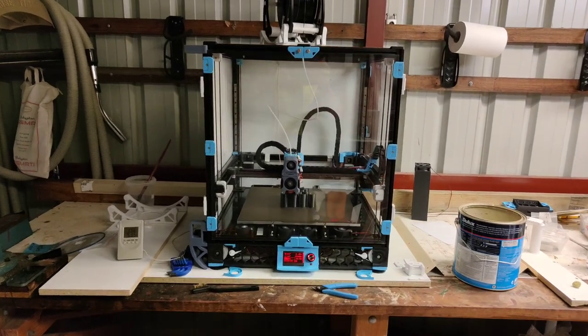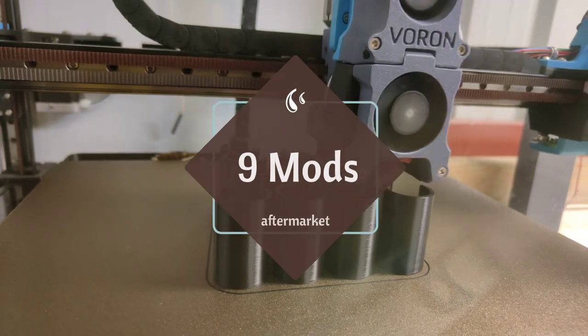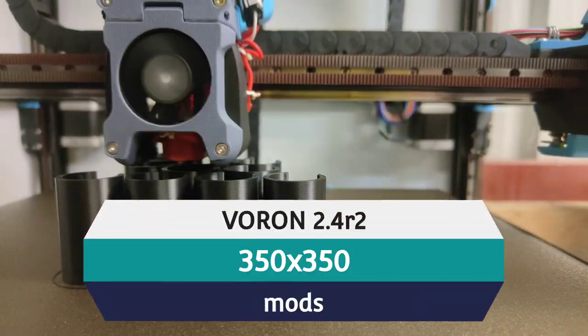Welcome to my 4-Color Voron. I'm just going to show you a few mods that I've done to my machine and why I like them. These mods are in no particular order.